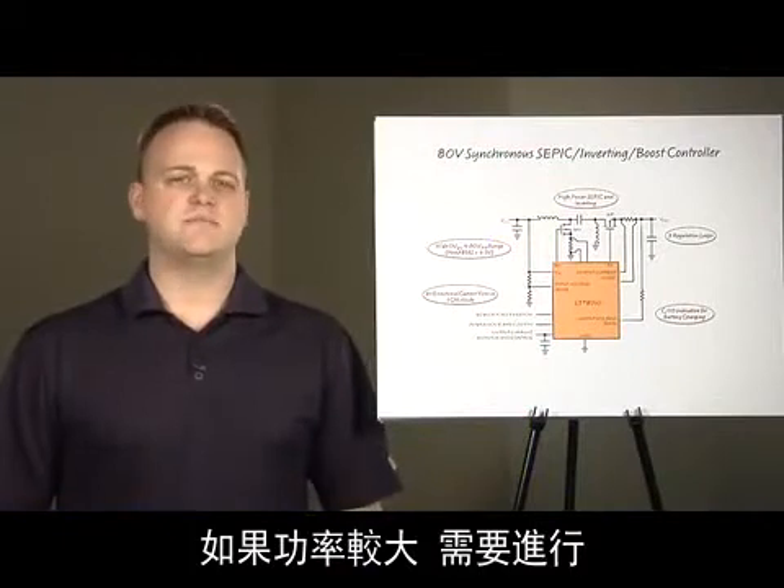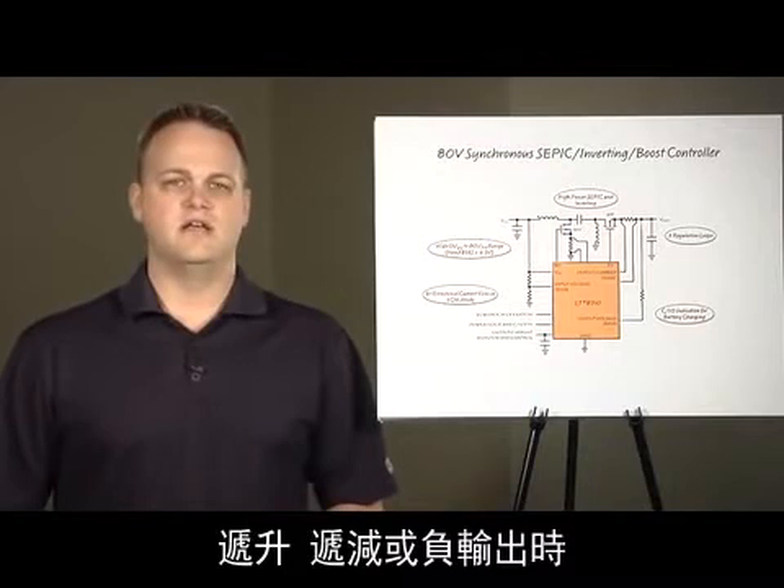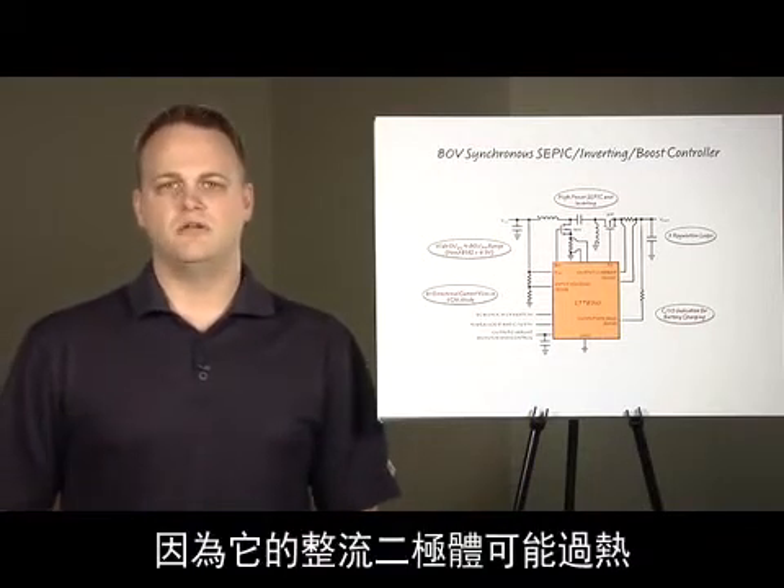When both step up and step down conversion, or if a negative output is needed at high power, a non-synchronous converter may not be able to do the job because the rectification diode can get too hot.